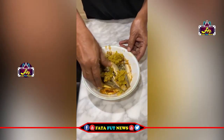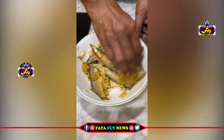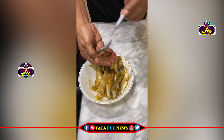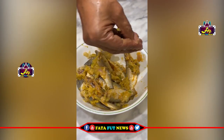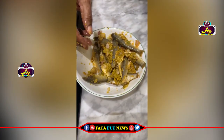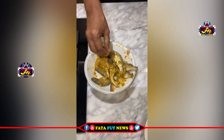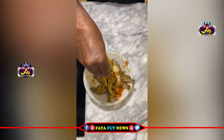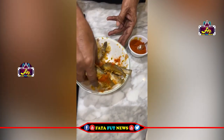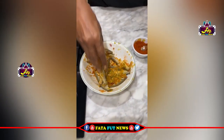I will mix the rice with a little bit of salt. I will add 2 spoons of oil and mix the rice. I will add one more salt — hopefully there is a little shape to it.